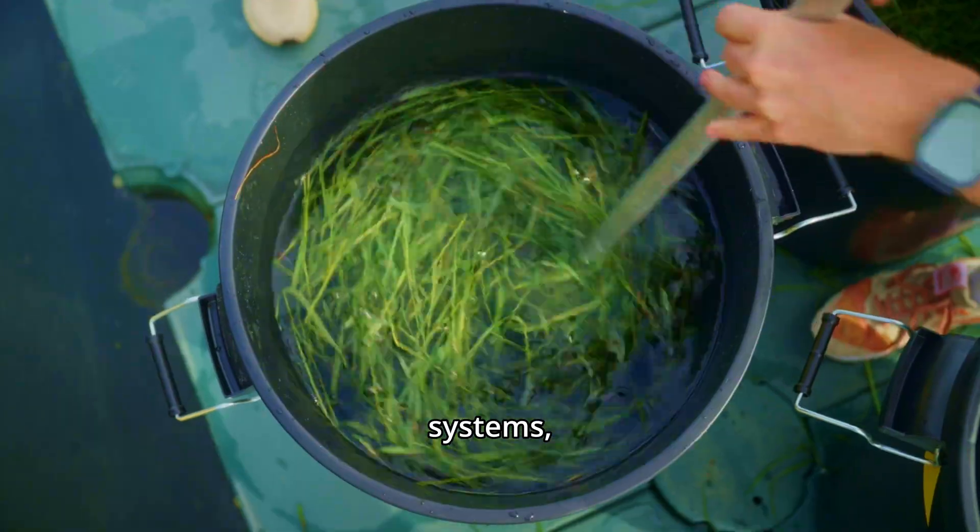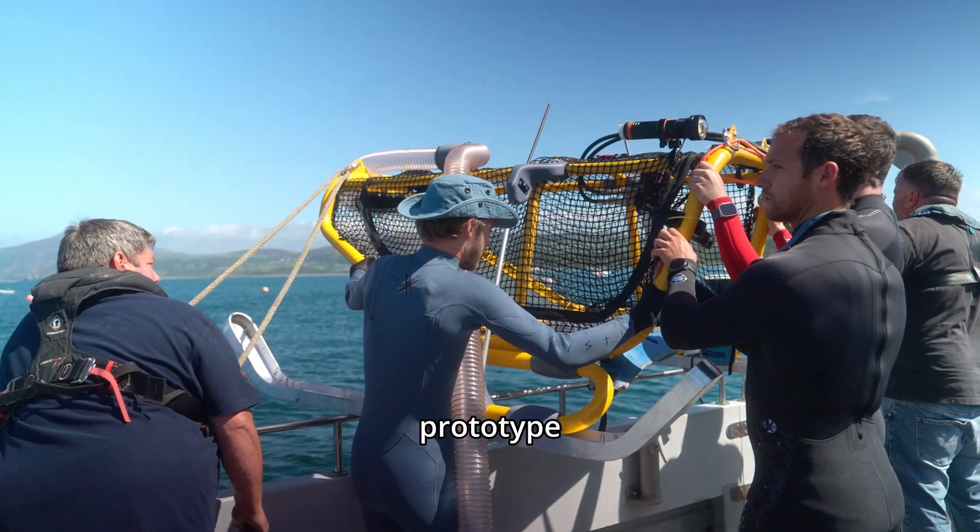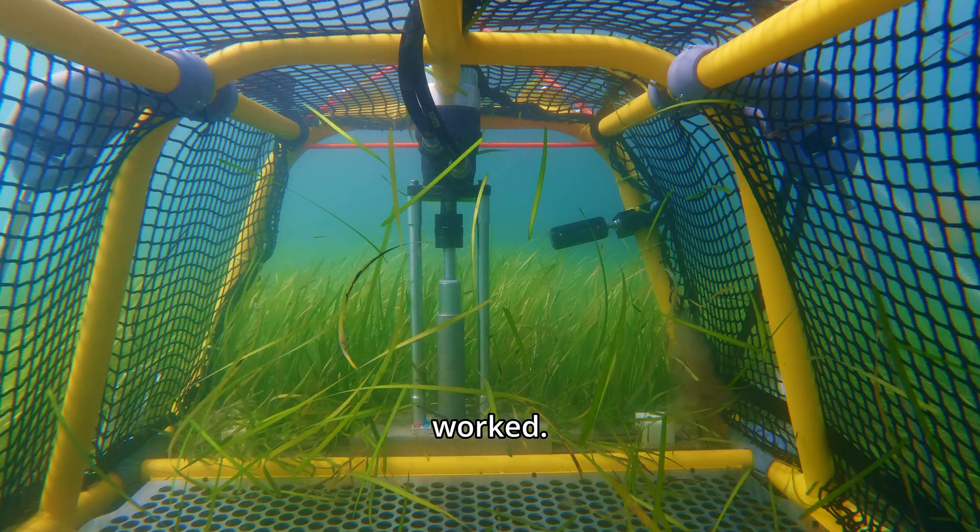Weeks of testing pumping systems, scale models, and even an underwater data logger all led to a functional prototype trialled in the ocean. And it worked.